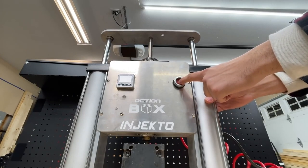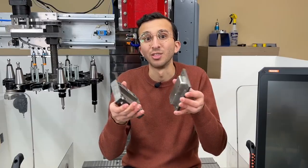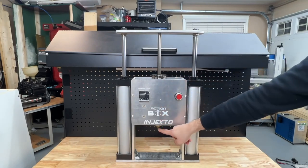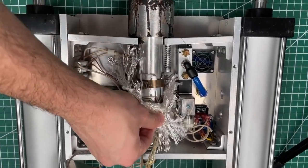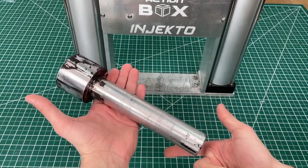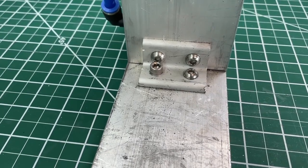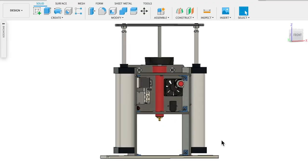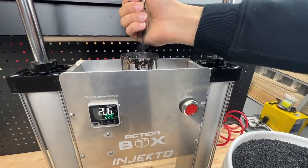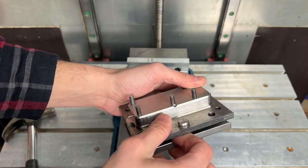Traditionally, injection molding machines tend to live in the realm of professional manufacturing and out of the reach of hobbyists. The folks at Action Box weren't having any of that, so they built their own desktop injection molding machine. The most specialized part is the plunger that they turned down on a lathe. Everything else is just some aluminum bar stock, some brackets, and massive pneumatic plungers. Heating elements melt down the plastic pellets so it can be injected, and a thermocouple reports the current temperature. Sure, you still need to machine your own molds, but the rest looks pretty attainable even in a modest shop.